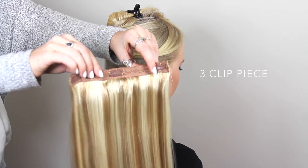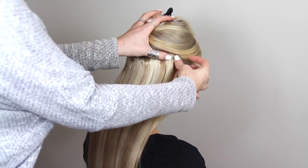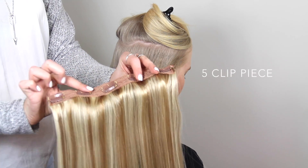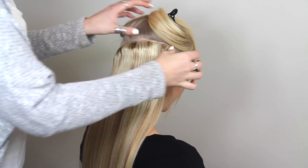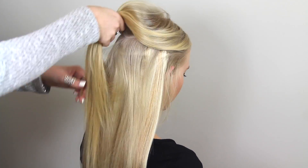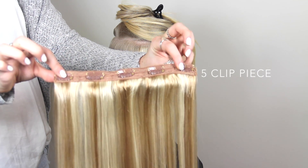You will then be using the second three-clip piece. Pop open all three clips and, starting with the center clip, hook your hair and press the clip in. You will then be using the five-clip piece, as this is the widest part of your head. Pop open all five clips and, starting with the center clip, hook your hair and press the clip in.